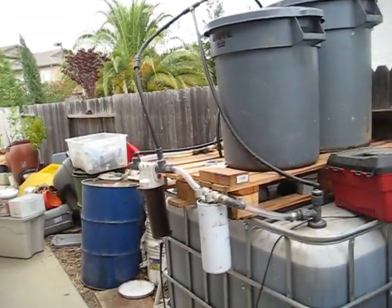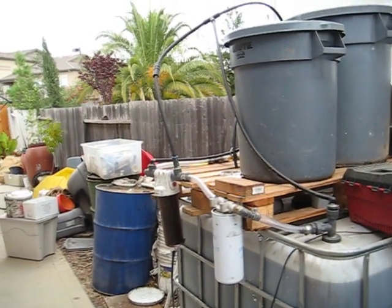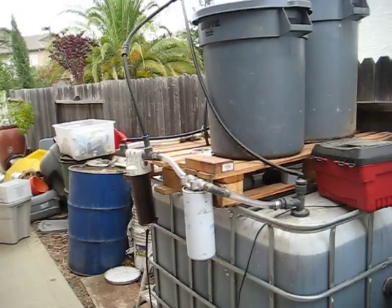Hi, my name is Jason. I live in California and I'm going to show you my way of filtering and dewatering waste vegetable oil. Hopefully you can learn a thing or two.